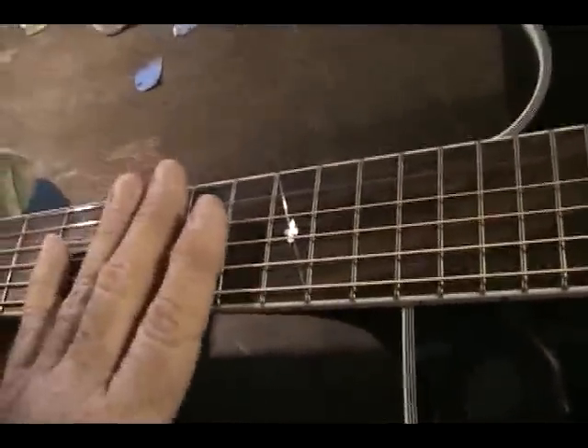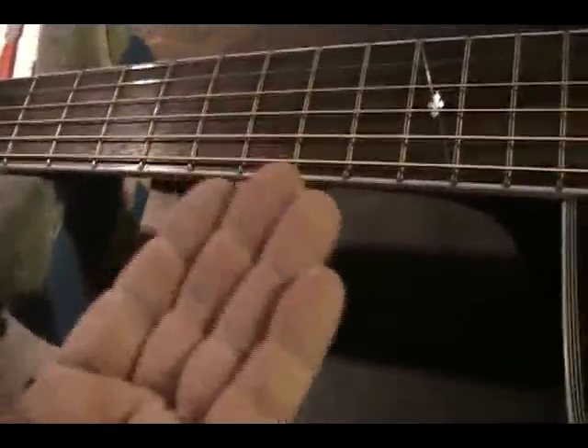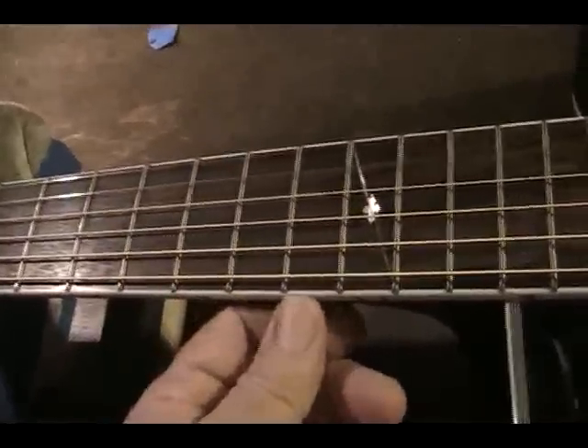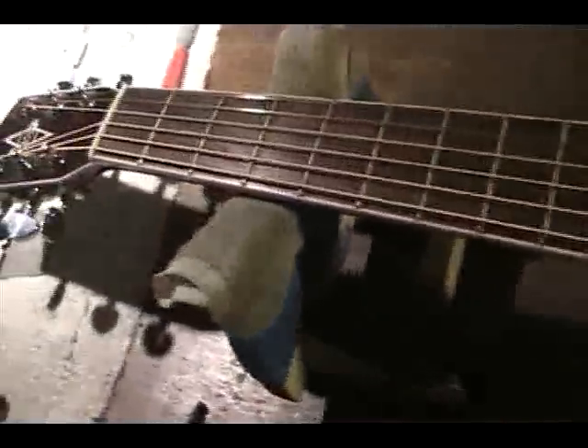Why? Because you didn't compensate for the strings stretching out and getting looser. When they get looser, the fingerboard is going to bow up in the middle more, and that's going to start some buzz. So what you have to do is compensate for the time that the strings are going to stretch out. You add a little more relief, so that when those strings stretch out, it'll be basically perfect when they fully stretch out.